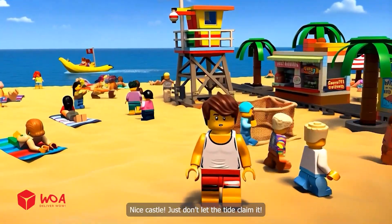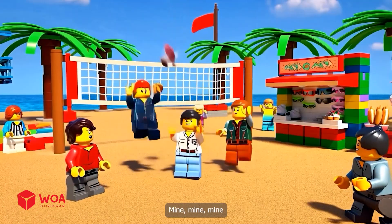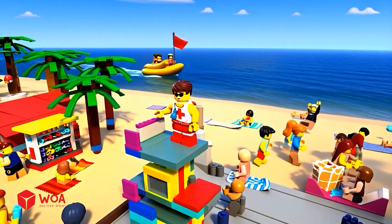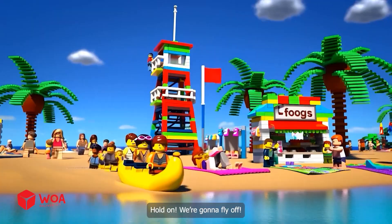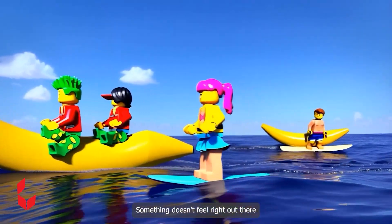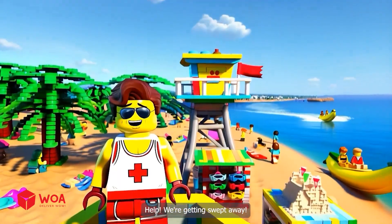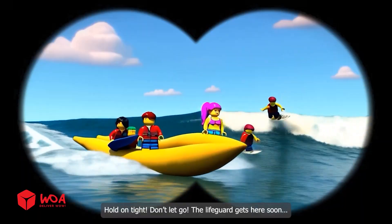Nice castle — just don't let the tide claim it! Heads up! That was totally out, says the guy who hit the crab last round. All clear on the beach, everyone seems safe for now. Hold up — we're going to fly off! I can splash water higher than you. Something doesn't feel right out there, waves are getting stronger.